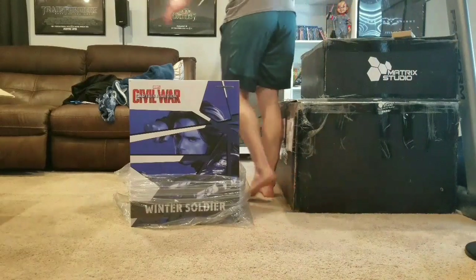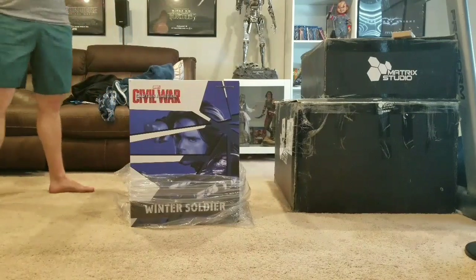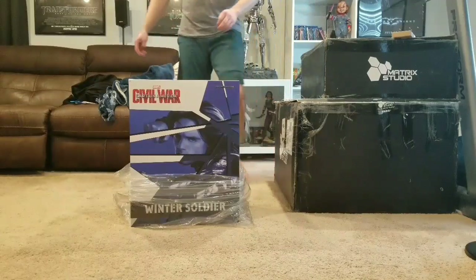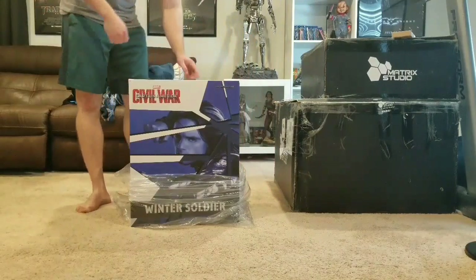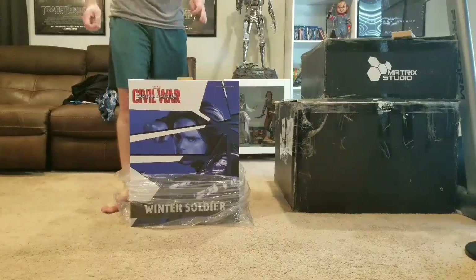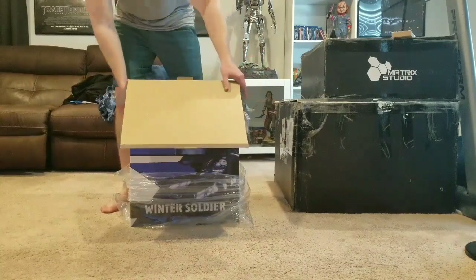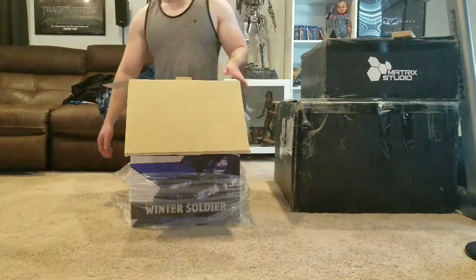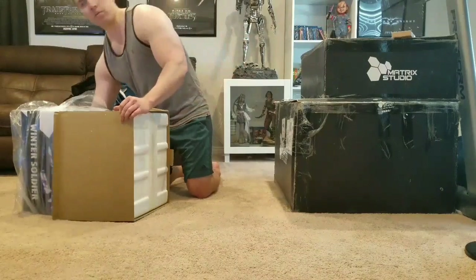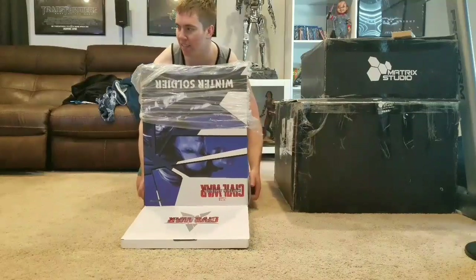Amazing unboxing review! I have in front of me the Iron Studios Winter Soldier Bucky Barnes. I'm ecstatic to open this - I've been looking forward to another Iron Studios Civil War statue for quite some time. I do get Falcon tomorrow, but for right now let's open up Bucky and see what he's like. I also have three additional unboxings occurring today.